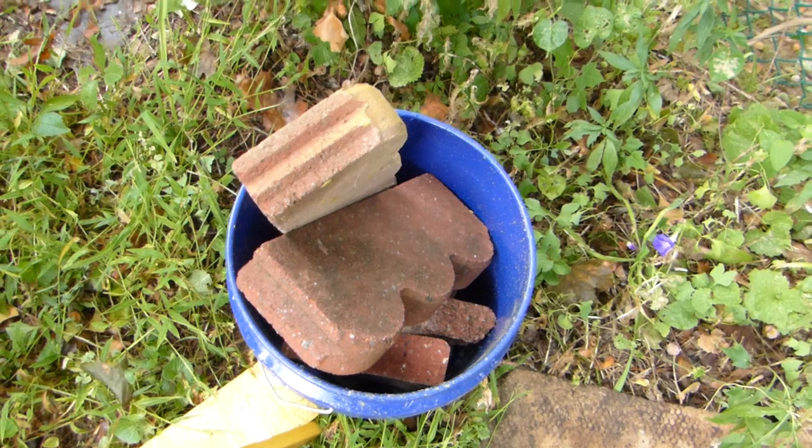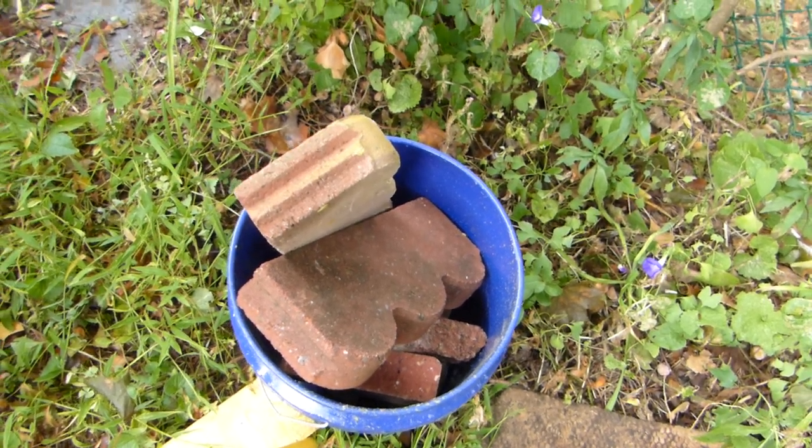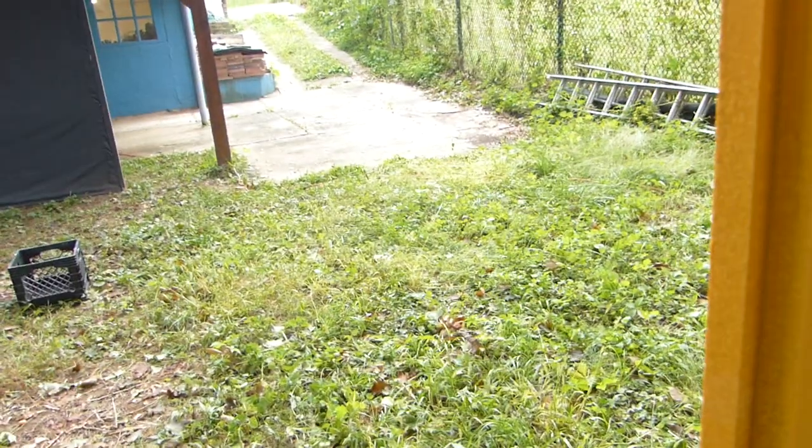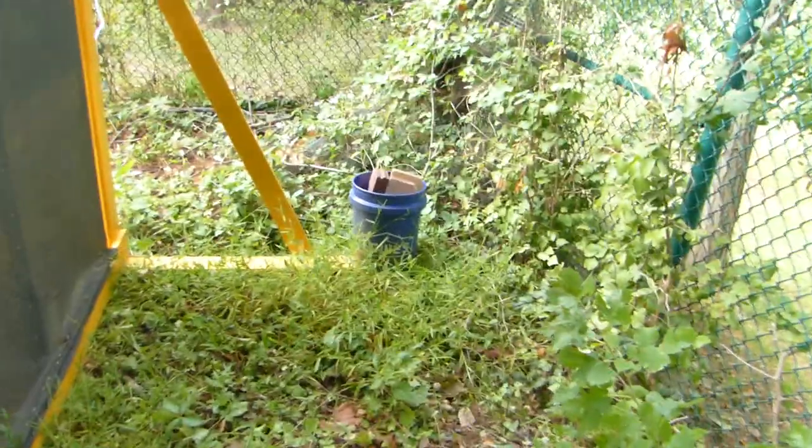Now these buckets are actually bolted down to the platforms here, and I use bricks to keep it in. Now if you cement it, you're making it permanent. If you don't cement it and just throw bricks in, it's very easy to move. I was able to move it from here over to here by myself.